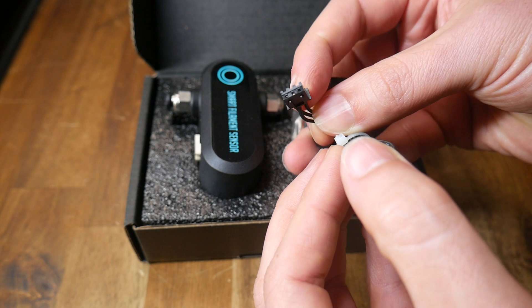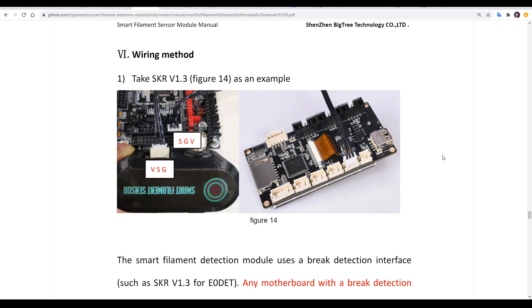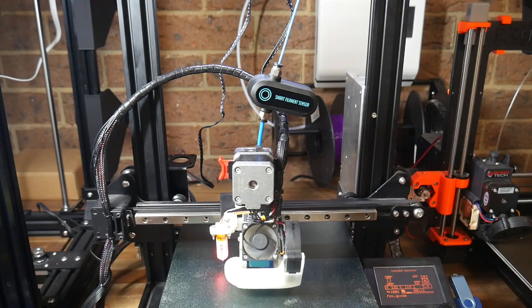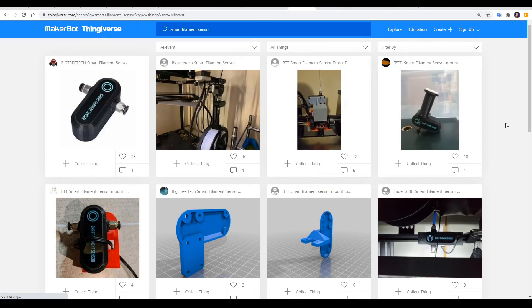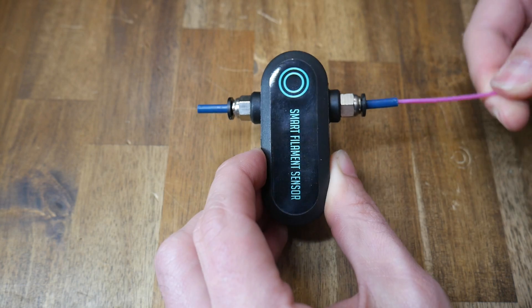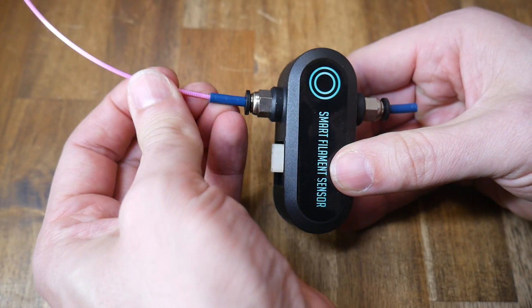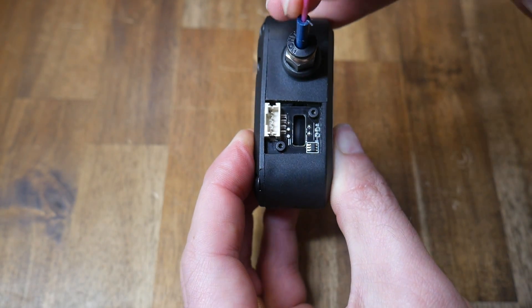After flashing the firmware, we can plug in our 3-pin cable to the mainboard. For my board, as the firmware told me, I would be plugging into the port labelled E0 stop. In case it's not clear for your board, there is an instruction manual on the BigTreeTech GitHub with the pins of the sensor labelled — I'll link this document in the video description. For physical mounting, I had the temporary solution of just letting the filament hold it above my direct drive extruder. However, if we search for smart filament sensor on Thingiverse, we'll find a range of mounting designs in various orientations. When loading the filament sensor, if it gets stuck, just rotate and wiggle. It makes no difference whether you load it from one side or the other — all that matters is that the encoder is turning, which you can check by looking through the opening.